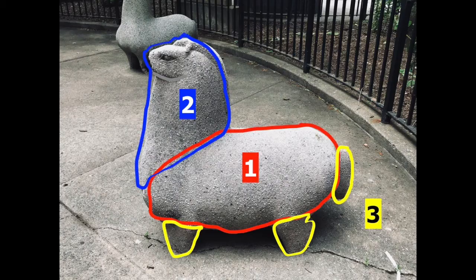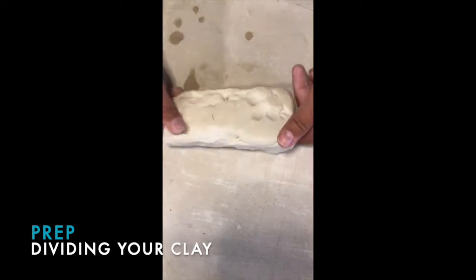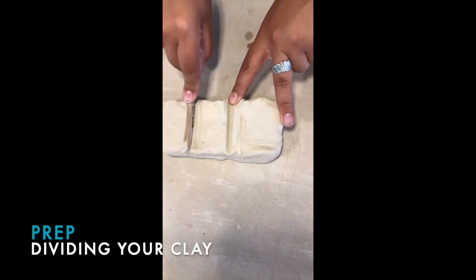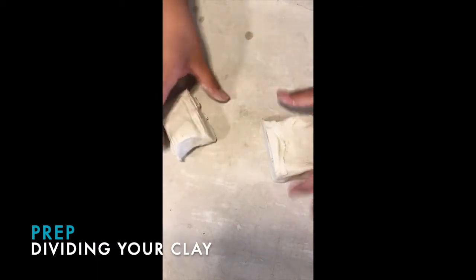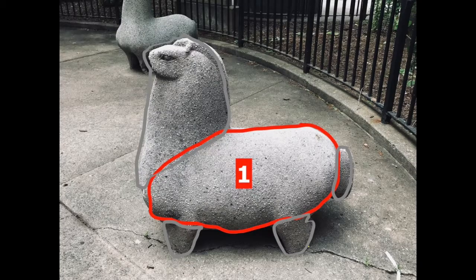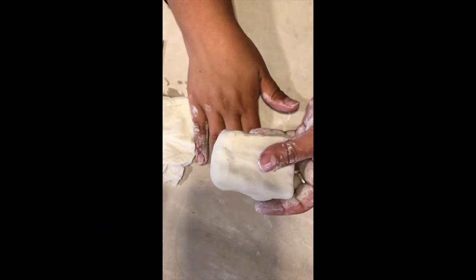The horse is divided up into three parts, so let's divide your clay. Take your block of clay and divide it in thirds: one third for the body, one third for the head, and the last third for all the extras — the tail, the feet, and maybe anything else you want to add. Take your extra clay, put it in your zip-lock bag and seal it so that it doesn't dry out. Now let's work on the body; I'm on a canvas board but you can use a clean countertop.